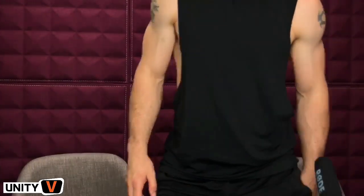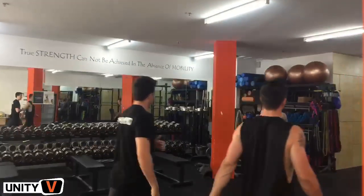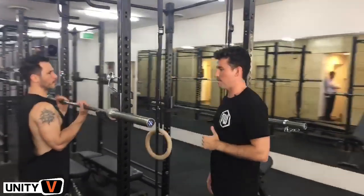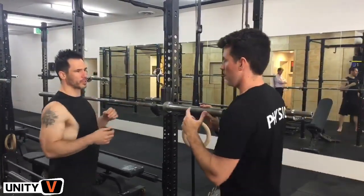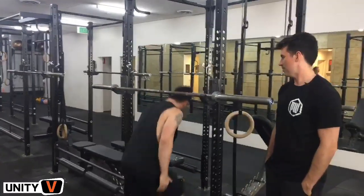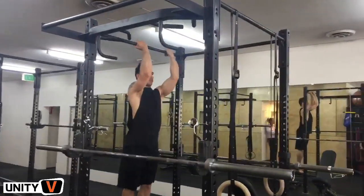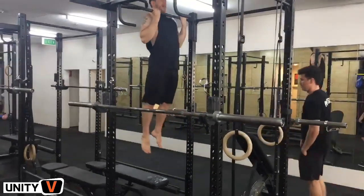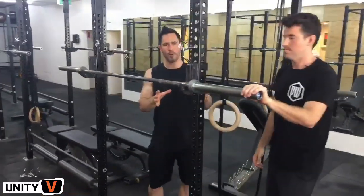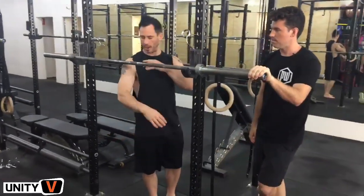We've got Kyle here to demonstrate different styles of pull-up starting at the beginner level. I love having a barbell at about shoulder height to do these exercises — when you have to jump up, your body tends to flail around everywhere. With the bar at shoulder height you can position your body exactly where you want it with no swinging around. Fewer variables, less to control at the beginning.